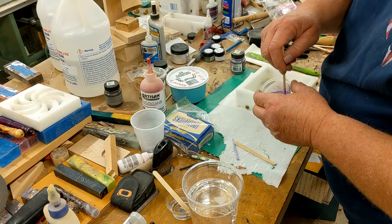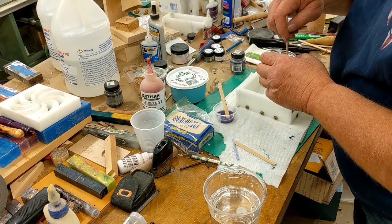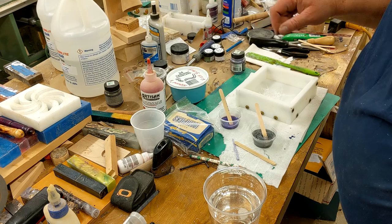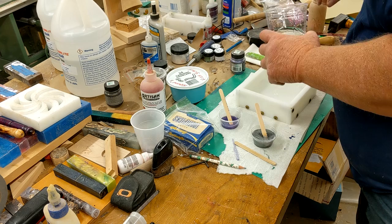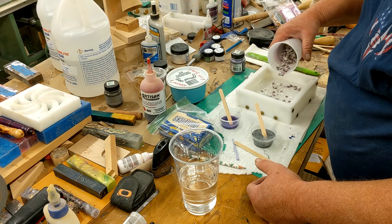Got that stirred up nicely — hopefully this silver is very light. My purple is stirred, my silver is stirred, and I'm going to add my clear as a base. Now I've got my clear poured.